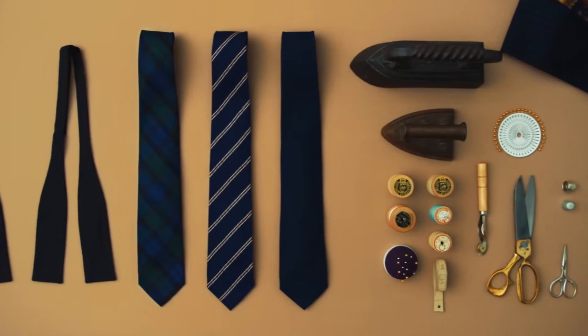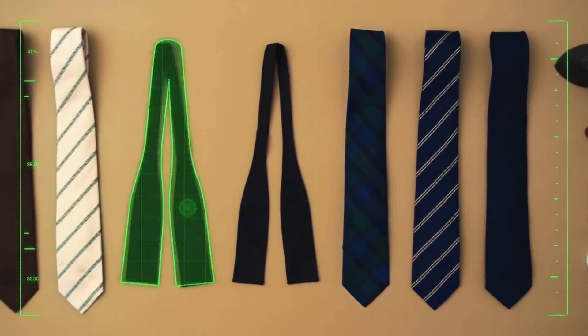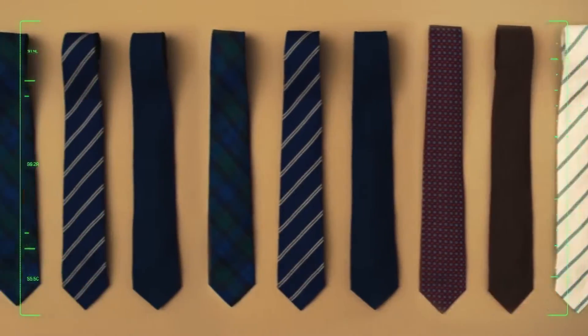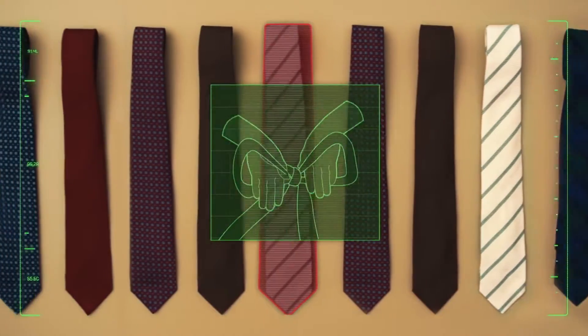A true gentleman knows how to properly tie a tie for every occasion. You'll find that an ascot or a bow tie is perfect for choking an assailant. If the situation calls for a more formal knot, as one needs for handcuffs, consider the business tie.